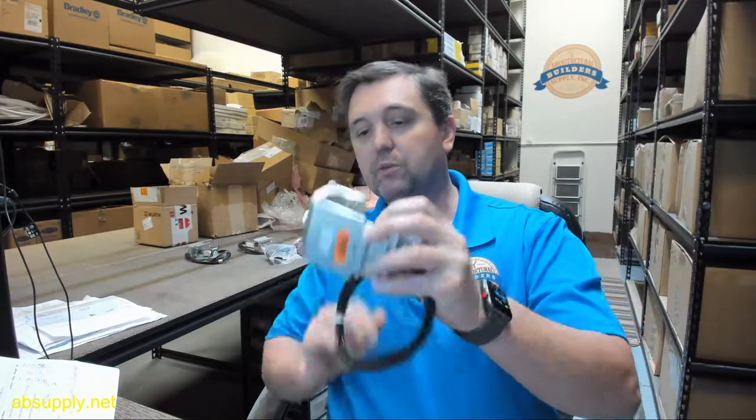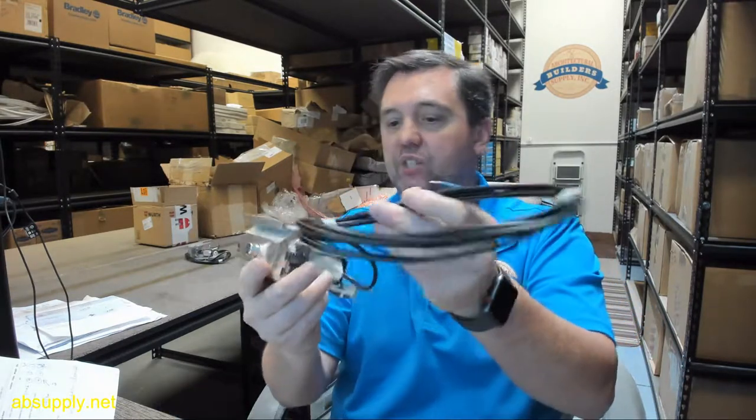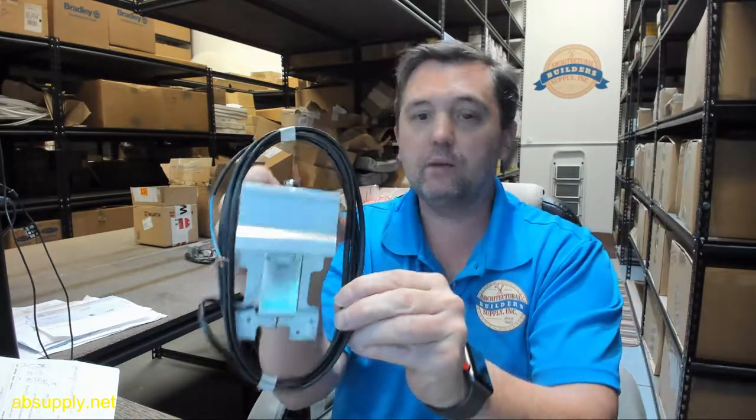Hello, my name is Rich Howard, owner of Architectural Builder Supply, and this video is to bring you a closer look at the Besom. This is their part number 550494, Fail Secure Lock.